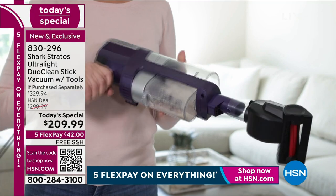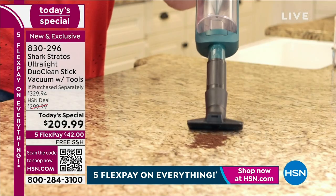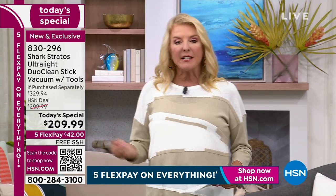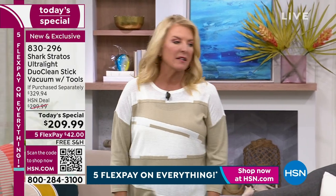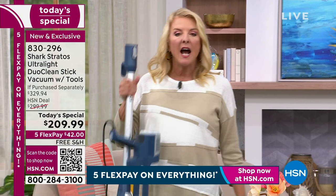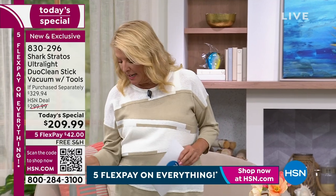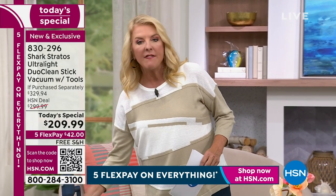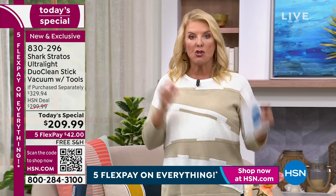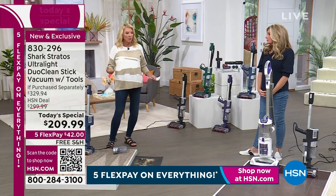Think about what you're vacuuming with now. Is it bulky, heavy, just not effective? How many times do you go over a spot and still have to get down and pick something up by hand? This is extremely lightweight, stands on its own, compact, and ready to be stored. If you think you need a big heavy vacuum cleaner, that is absolutely untrue. Donate yours, get rid of it. The joy of using a Shark is evident the very first time you use it.